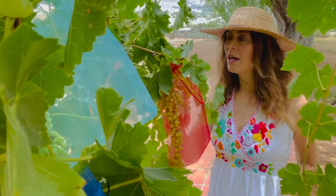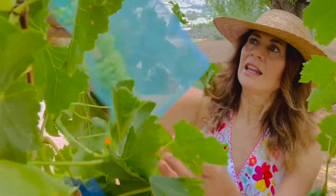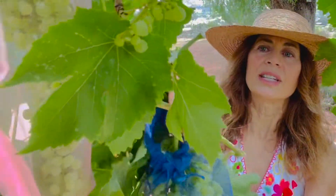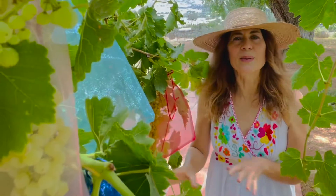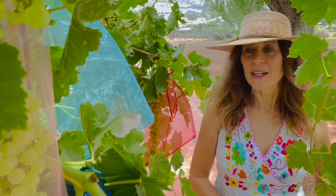And the best thing too about these is that when these grapes are ripe, I'm going to be able to snip them right there with my pruning shears and then just present the whole bunch in this beautiful gift bag when I give them away. Or if you have a farmer's market booth, it's also a gorgeous way to present them on the table in a bag. Ready to go.